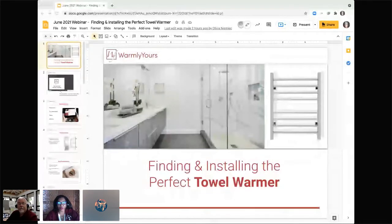Hello out there and thank you for joining us. My name is Carrie Lynn. I'm a National Accounts Manager here at Warmly Yours, and I'm joined by my superstar colleague Scott from our tech support team. Say hello, Scott. Hello everybody. And today we're going to be talking about finding and installing the perfect towel warmer.